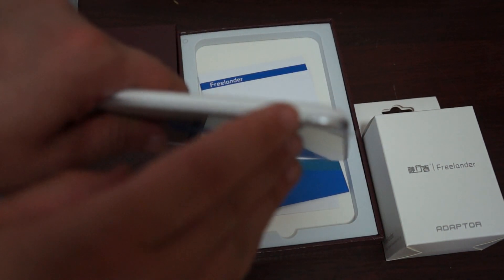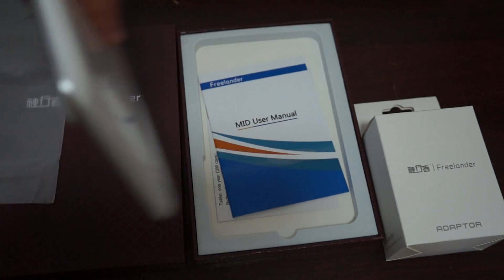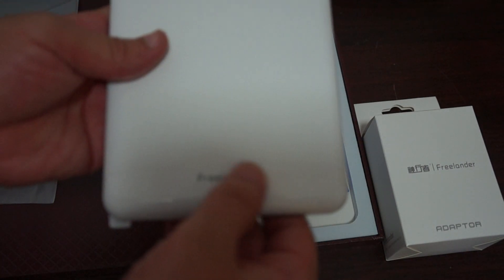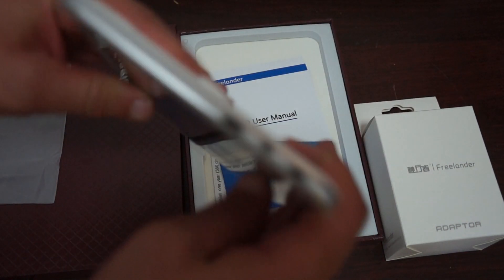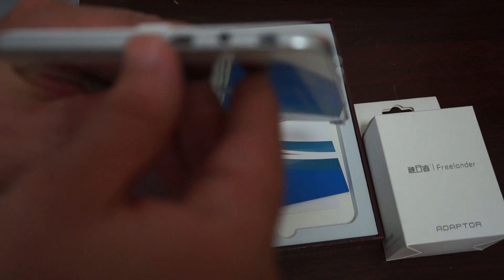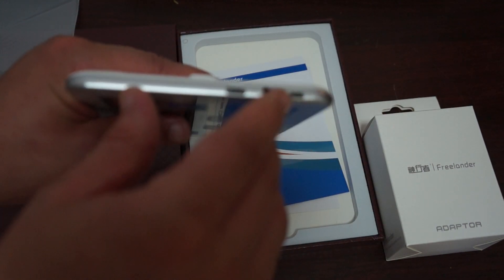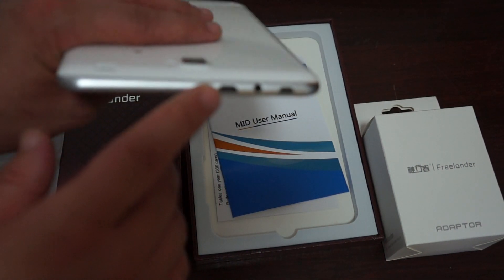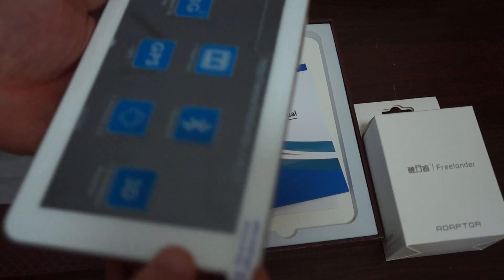This looks like it's probably a reset button, or possibly a mic. We'll have to look at the instruction manual. At the bottom it says Freelander, and the ports are at the top. It has a micro HDMI, a 3.5 millimeter headphone jack, and the micro USB charger port.